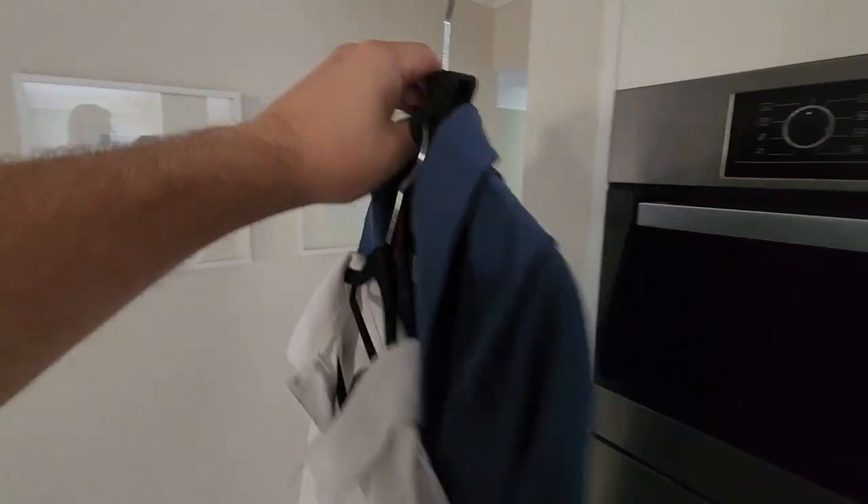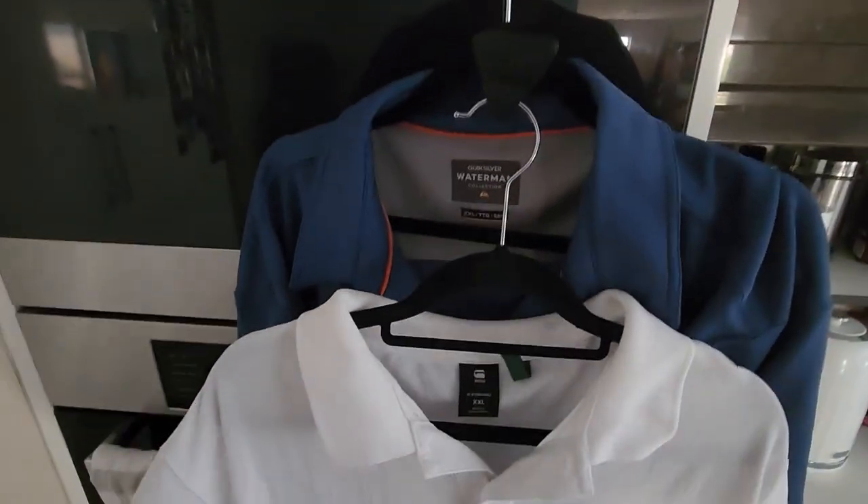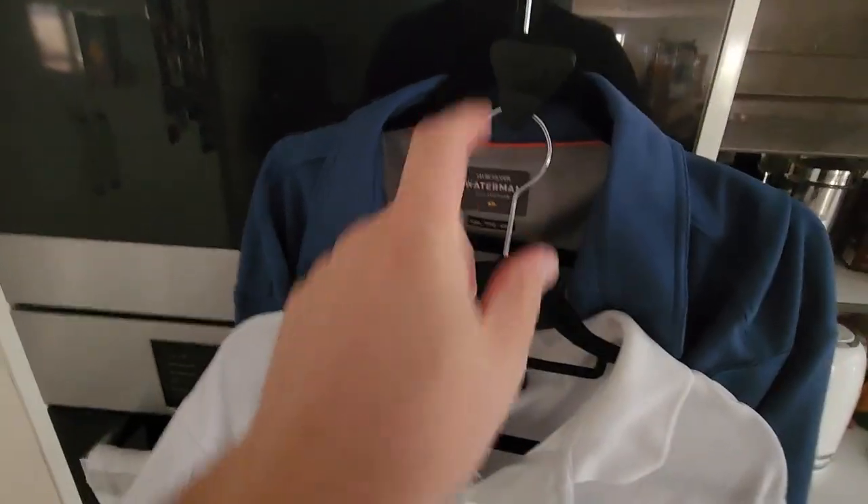That's obviously going to save you a lot of space all the way along the top. So worth the money? I definitely think so. If you've got lots of clothes and you need to tidy up your wardrobe, get some of these.